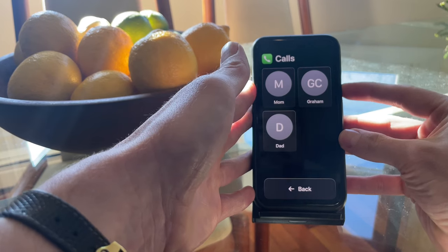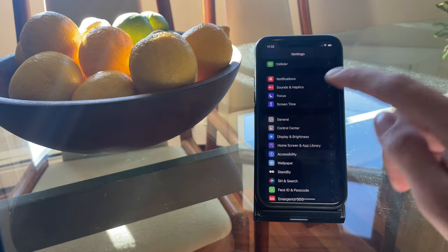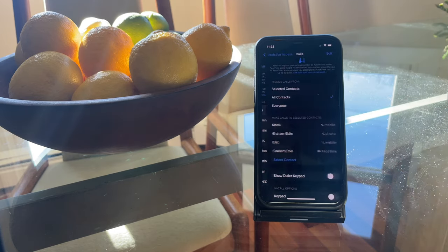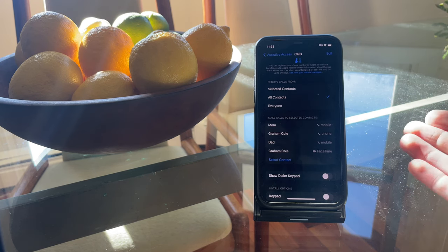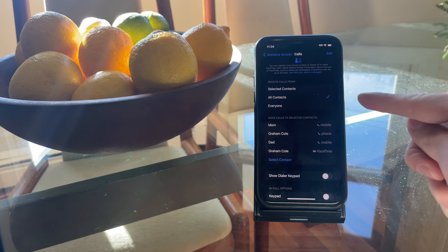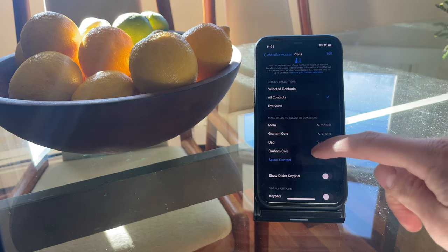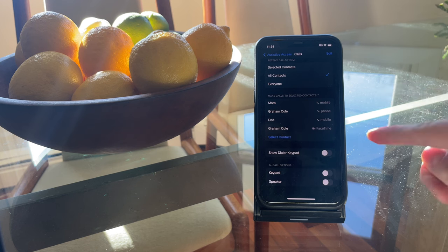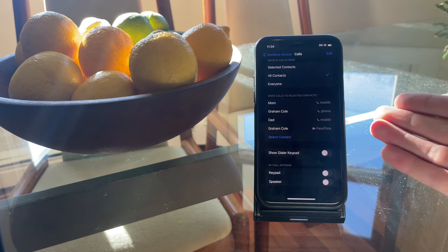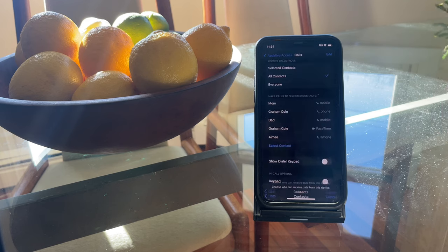Let's exit Assistive Access Mode and go to Settings, Accessibility, Assistive Access to adjust the Calls app settings. The first feature, Receive Calls From, lets you adjust who can make calls to this device — selected contacts, all contacts, or everyone including telemarketers. Let's keep that on all contacts. You can also add or subtract contacts and even enable FaceTime for different contacts. Let's add my sister Amy — now she's in there.